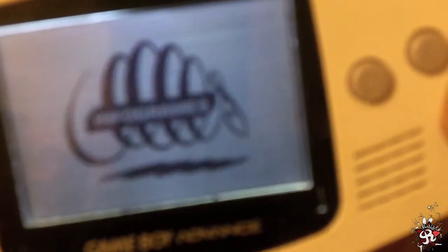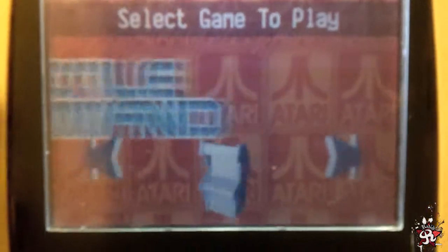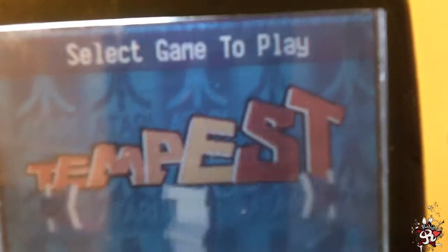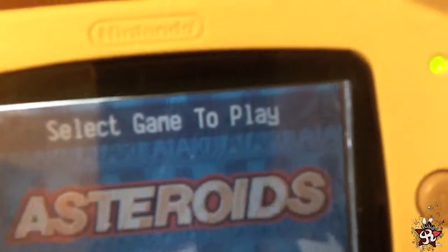I think this might be my Game Boy Advance I'll play with. Nice — Asteroids, Battlezone. Centipede's nice. Some Missile Command. Super Breakout. Tempest. Trivia — let me put Trivia in there. That looks awesome.